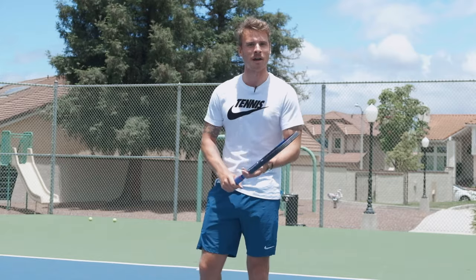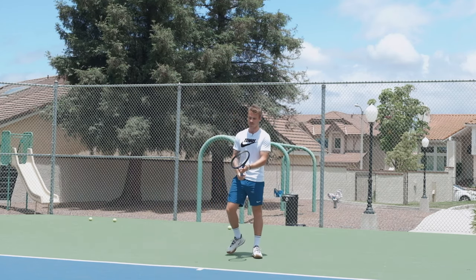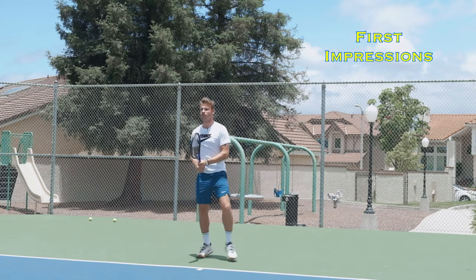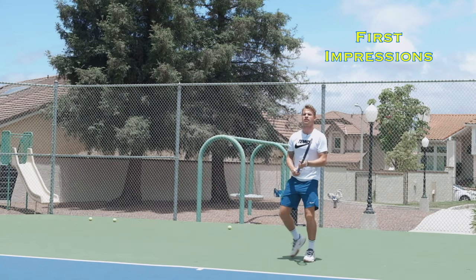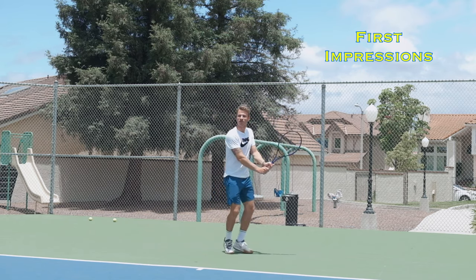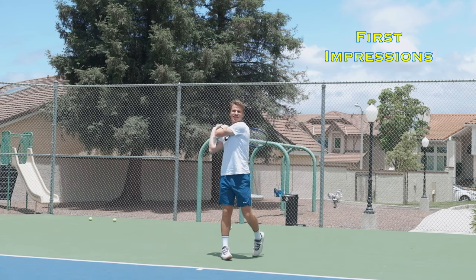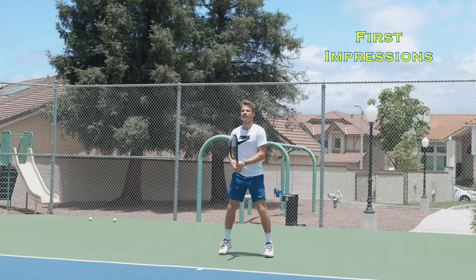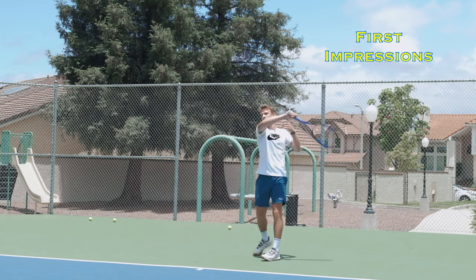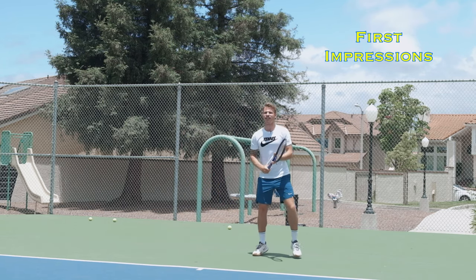So this is my first hit with it, so we're just going to jump right to it. I've never hit with it — let's get my first impressions. This feels good, that feels good for the back end. This just feels satisfying. It's heavy — feels like it has good mass. Like, it just swings through the ball really well.